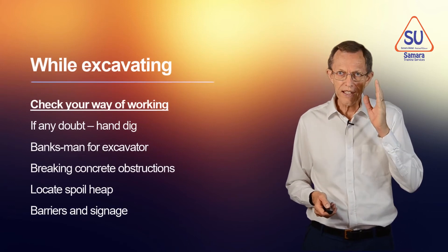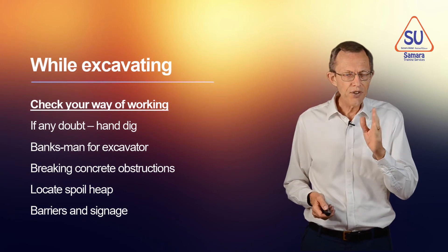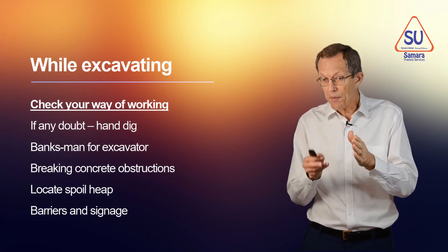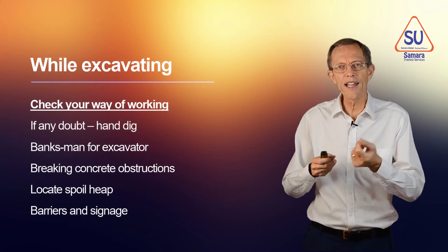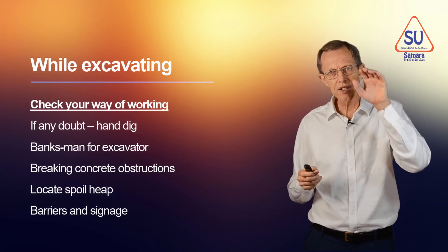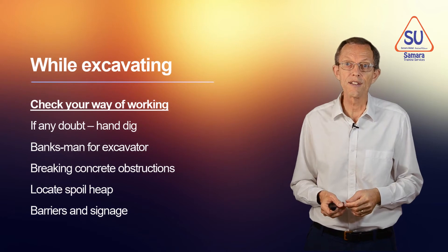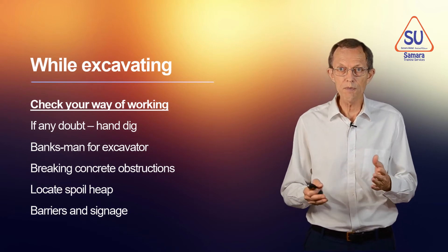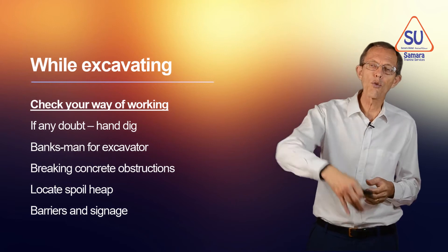While you're excavating, think and watch. If there's any doubt in your mind that there might be a cable or a pipe, dig by hand carefully. Don't use a JCB, an excavator, or a machine to dig. Go carefully looking for it by hand, because it's much better to find it gently by hand than with an excavator that will rip up the pipe.